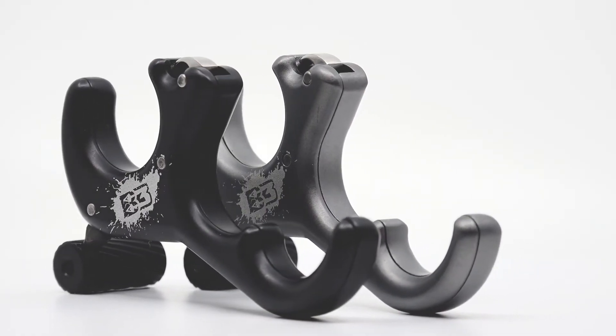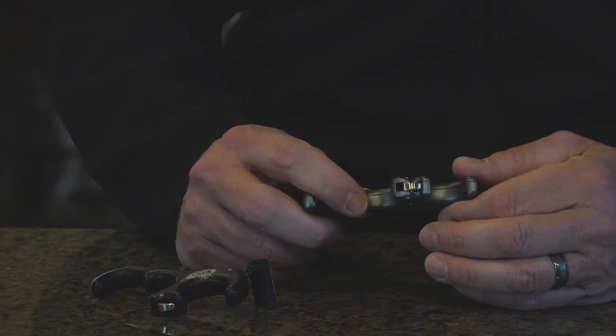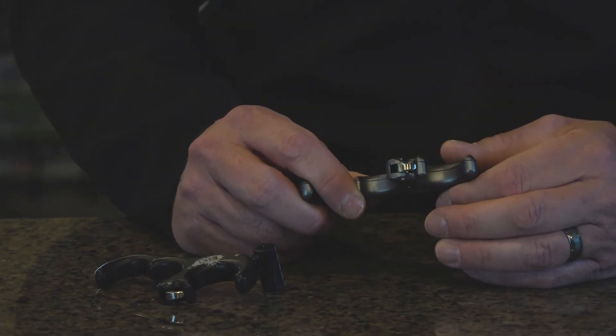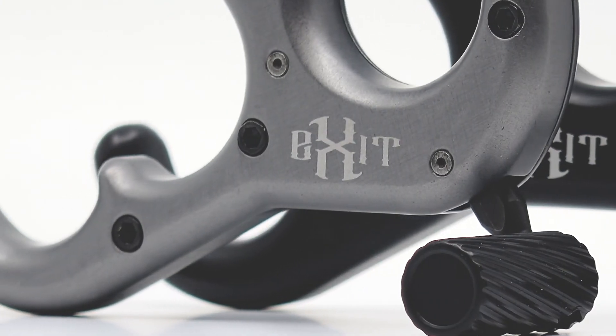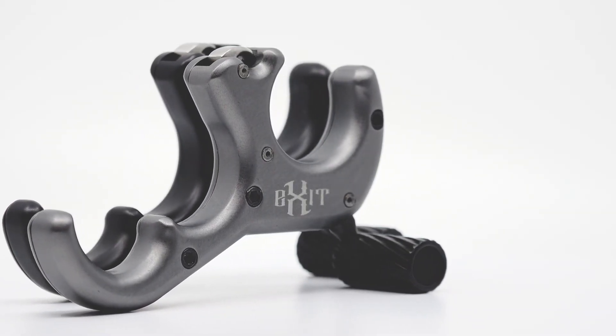It's got some really cool internal stuff — we worked really hard coming up with this thing to allow you to buy it at a reasonable price but still have a high quality thumb release with a stainless steel hook. 100% made in the USA. Come check us out at the ATA at our booth or on the website.